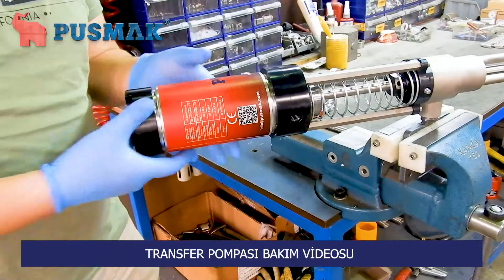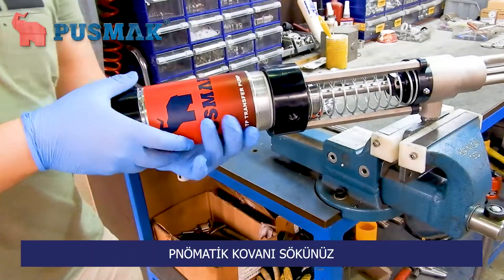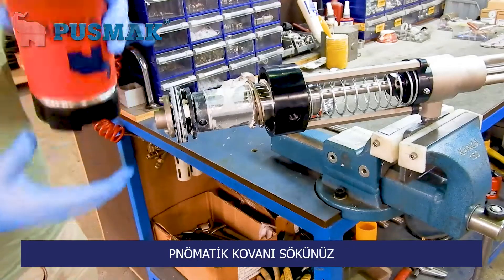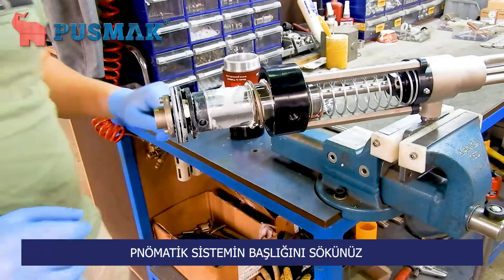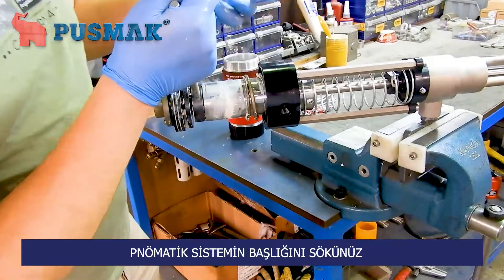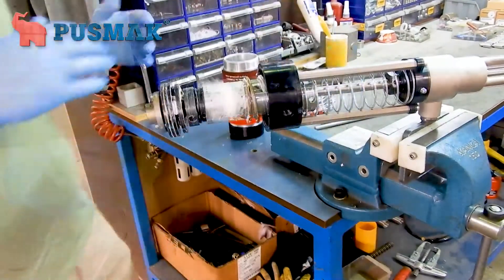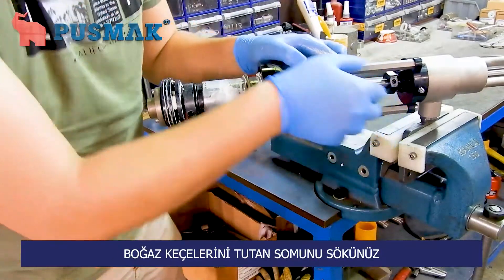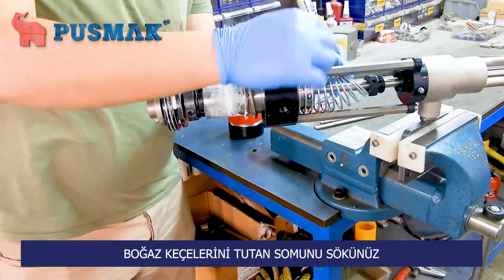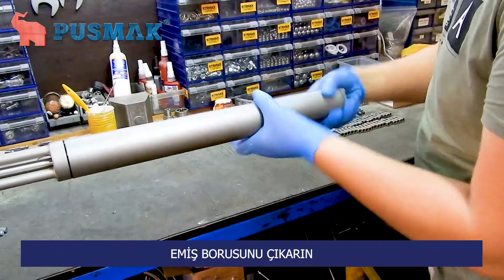If you would like to maintain your transfer pump, firstly you need to take off the top part of the pump. You need to unscrew the numeric part with the help of two metal bars. I will show you the throat seal in here — unscrew the parts and you can see them. You need to take off the suction hive of the pump.